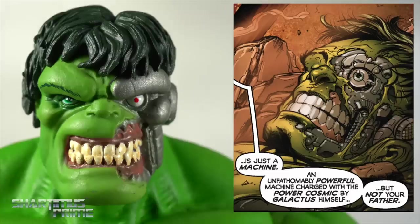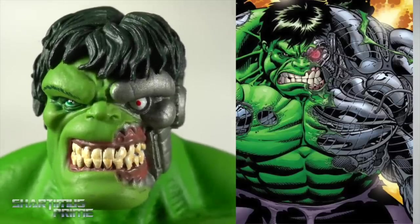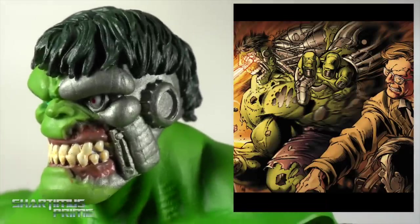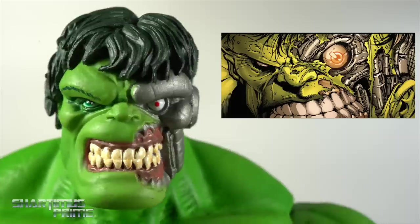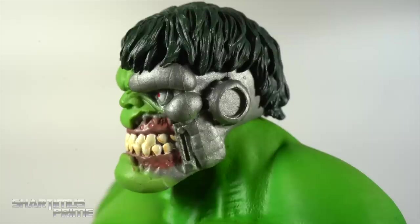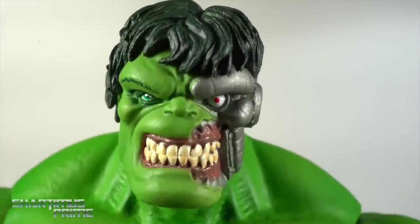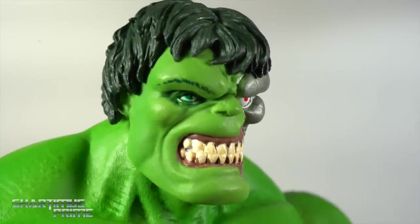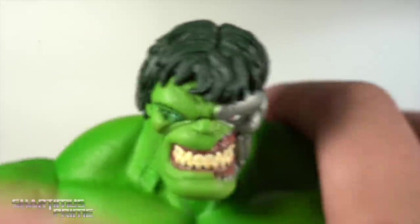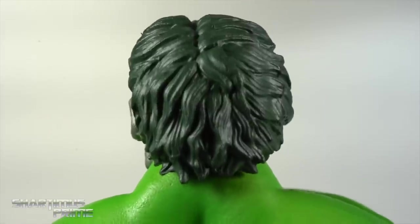I honestly didn't know where this head sculpt came from — big thanks to the man, the legend, the Ruckus for hooking me up with the info. This is the Cosmic Hulk head sculpt which appeared in Incredible Hulk #606 — it's a machine empowered with cosmic power, and Banner and Scar use it to defeat Doctor Doom. I really like this head sculpt a lot. I love the beautiful sculpt and silver paint apps. The teeth look great. The hair uses a very dark green — no paint detail, just one solid green — but it is sculpted out very well.